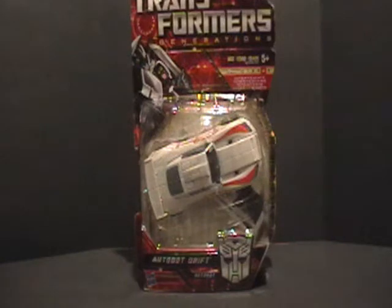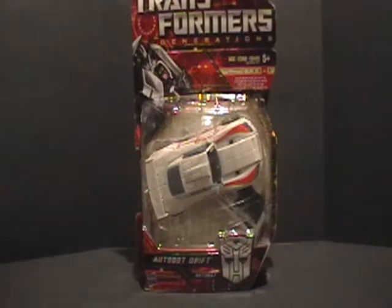This figure has a very special distinction. What makes it so special is that this figure was created specifically from the comic books. Drift as a character existed nowhere else in the Transformers universe. Hasbro and Takara — their designers, their engineers — created this character specifically from the IDW comic books.